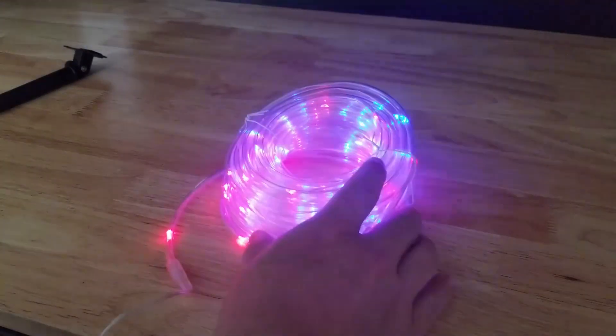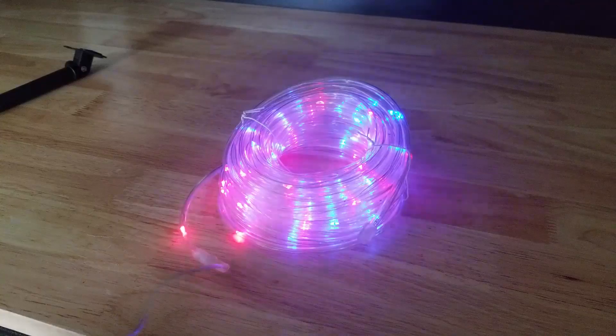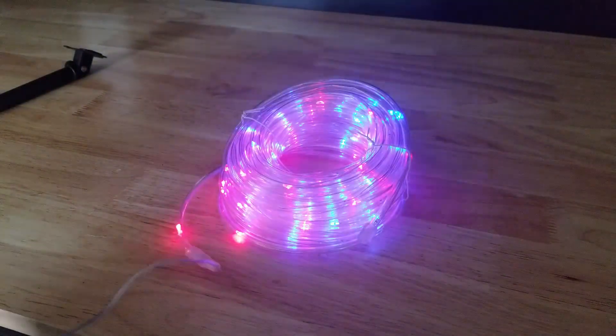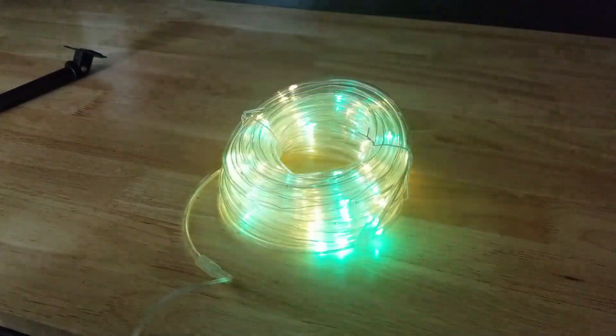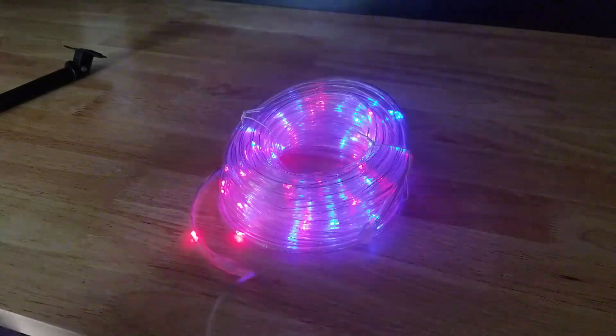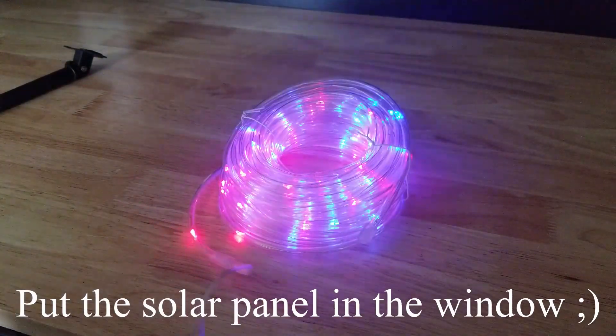We're going to go through these 8 modes and then take it outside to see where we can set this thing up. I think it would be good around a fence or deck. You could put it up in a tree, light up the tree, you got a gazebo, some kind of patio stuff. And even though it's waterproof and meant for outdoors, I'm sure in a kid's room they would like this thing.